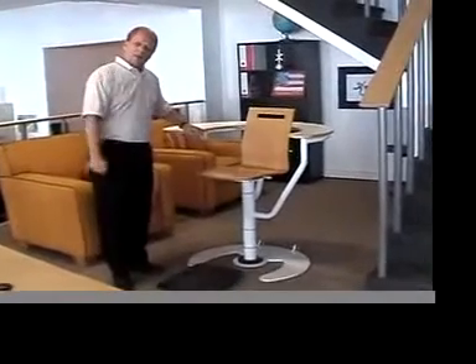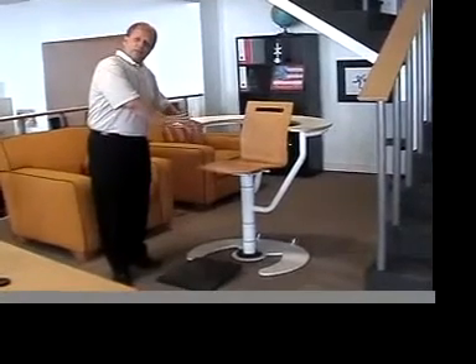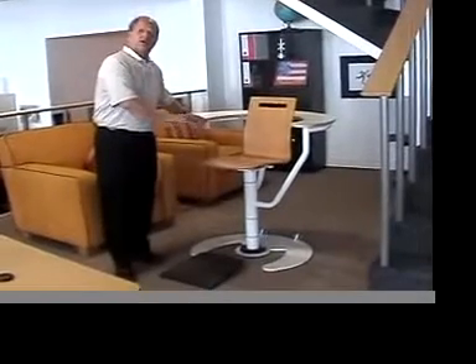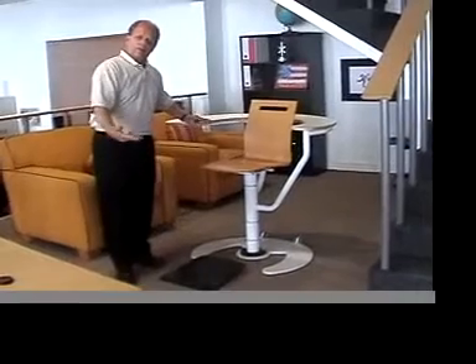Hey Howard, how are you? Thanks again for this opportunity. I just wanted to do a little video — we're going to do two videos for you today. One that shows the function and the three things that we need to still do over the next two weeks for you. And then we're going to do a second video that you can show Quest on the function of the chair.